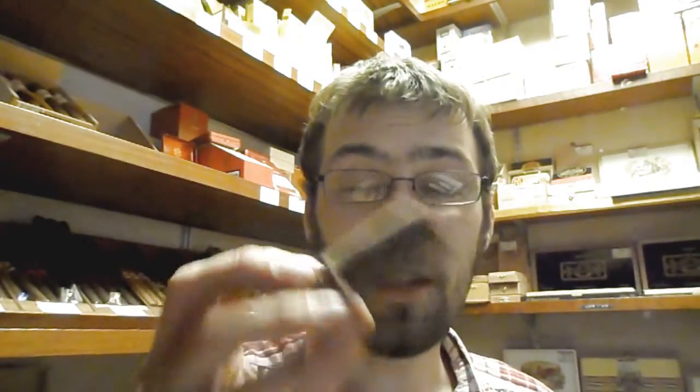So what I'm going to be smoking today is the Nub Maduro 464T — it's basically a 4x64 torpedo. One thing I'll say about this: it's the only Nub I've noticed it on — there's a very, very strong aroma of ammonia from the foot. It's a reasonably solid cigar with quite a nice dark Brazilian wrapper on it. So first things first — debanding, so nobody's got a clue what it is. Anybody who knows cigars will recognise this is a Nub.